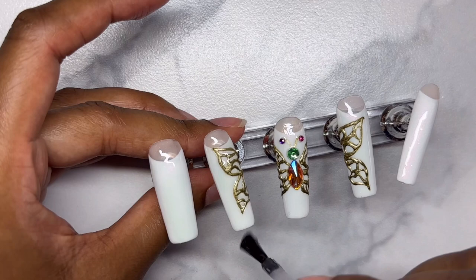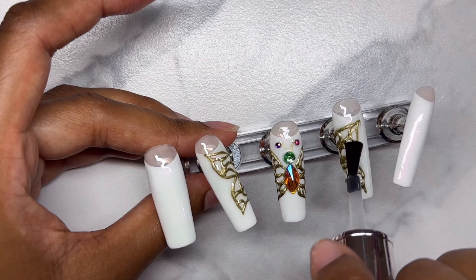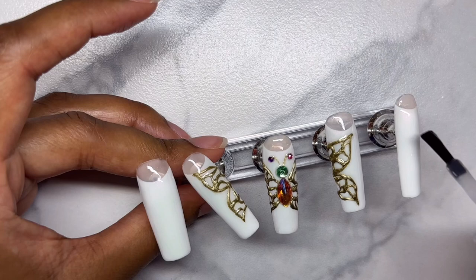Now I'm applying a top coat and getting into the crevices of the wings just so it cures properly. The nails looked a little too bland for me so I added some pearls and some more rhinestones.